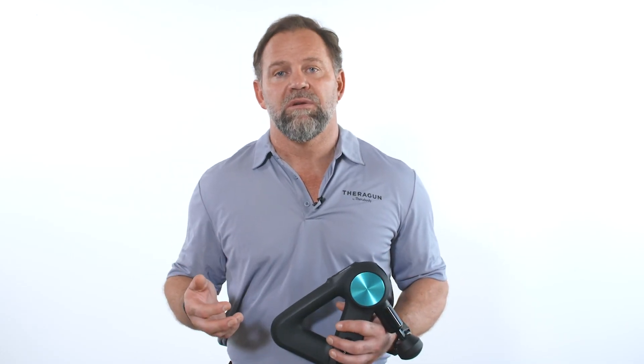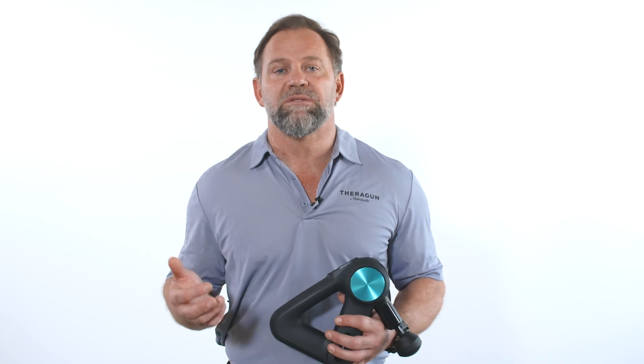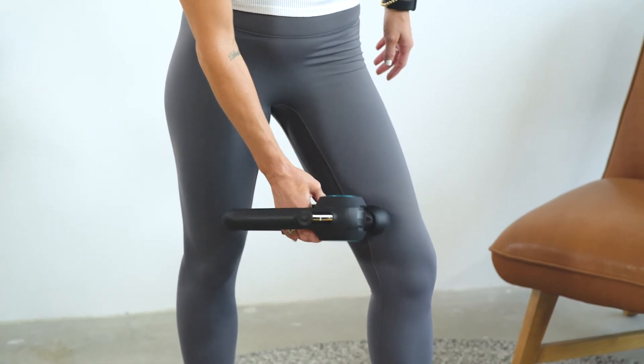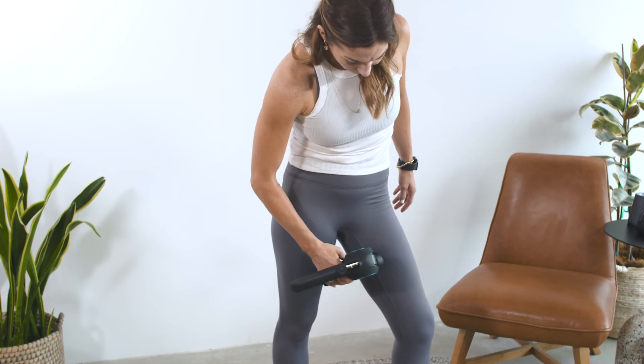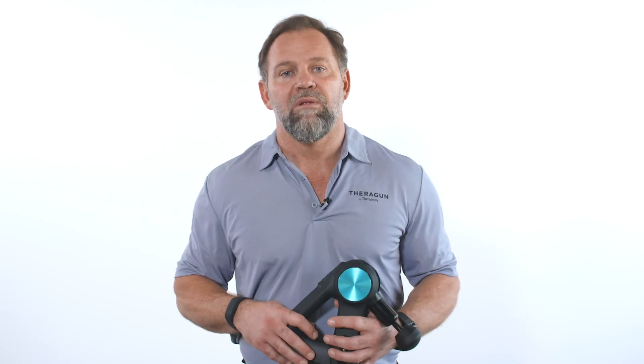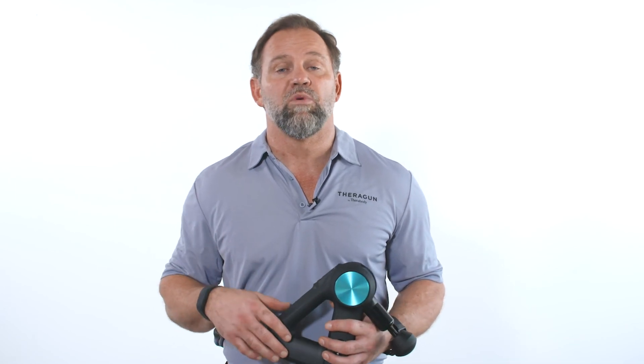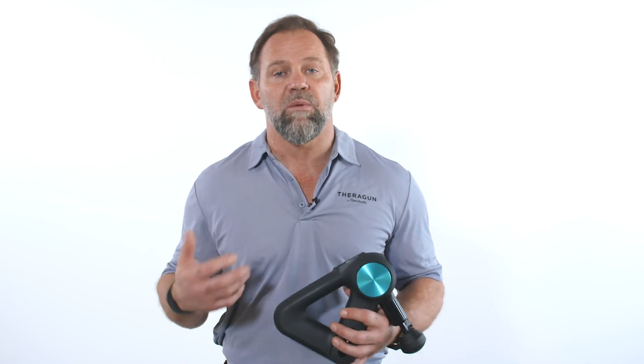If you're using your Theragun to recover or relax your adductors, we recommend using it all over the muscle, back and forth, side to side, for two minutes total. This is going to loosen the fibers and generate blood flow to the muscle. Remember, we want your Theragun to feel like an extension of your hand, so explore all the speed, attachment, and grip combinations to find the one that's right for you.